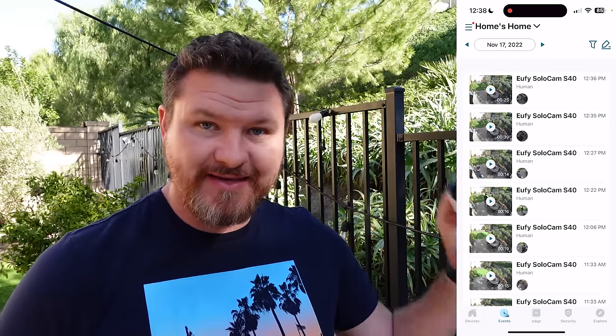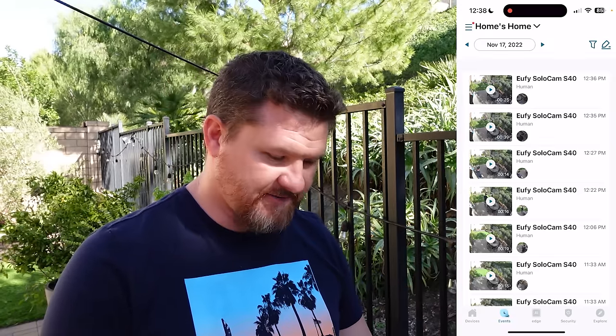Okay, let's go ahead and take a look at the events though. Look at that — the whole thing is gone. It is just showing the outdoor camera that I have above, but everything that was on this camera is gone. There's nothing left on here.